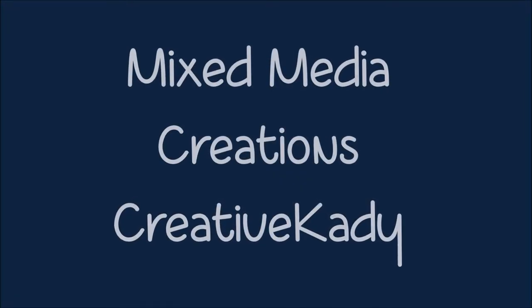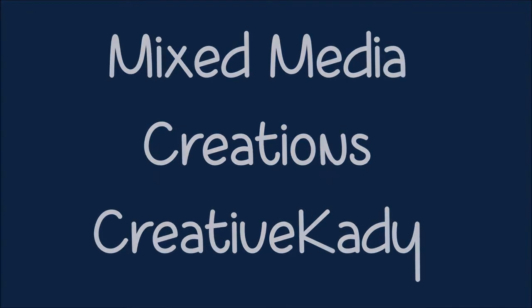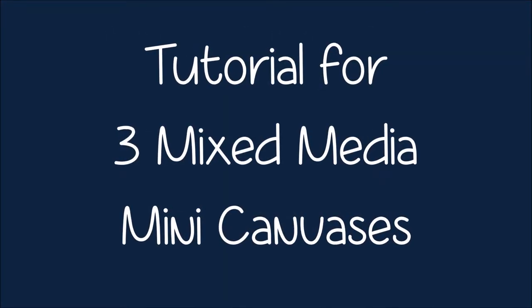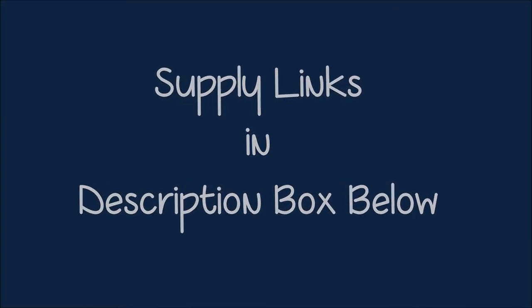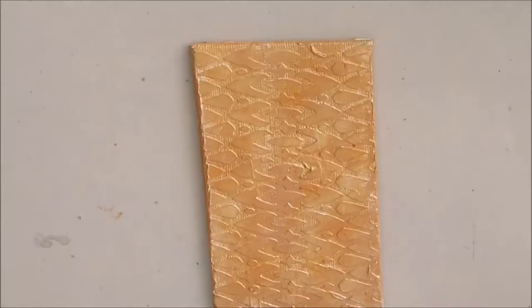Welcome back to Mixed Media Creations with me, Creative Katie, Karen Birchow. Today we have three tutorials for mixed media mini canvases. These can be turned into Christmas ornaments, stocking stuffers, fridge magnets, or displayed on little mini easels as well. Links to supplies can be found in the description box below. Don't forget to subscribe and select the option to be notified as soon as I upload a new video.